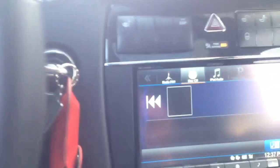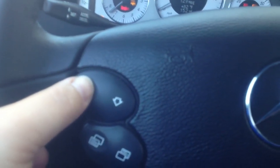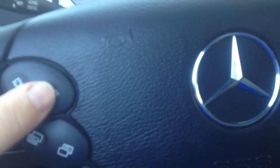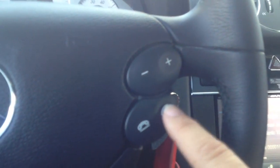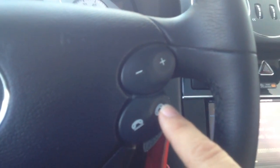I'll go ahead and go to CD. I can do track up or track down. I can also change my source by pushing this button here — it'll take me to iPod, next would be Pandora, and of course Bluetooth for the phone.